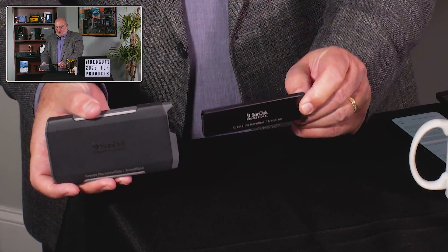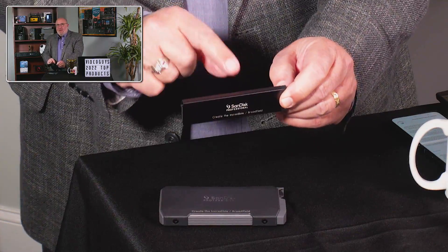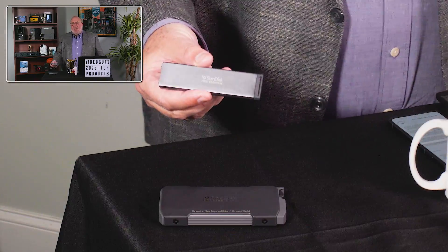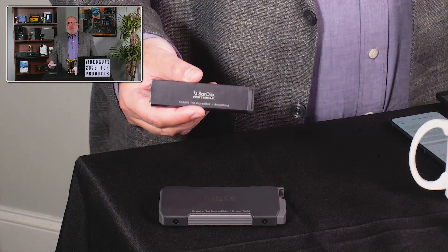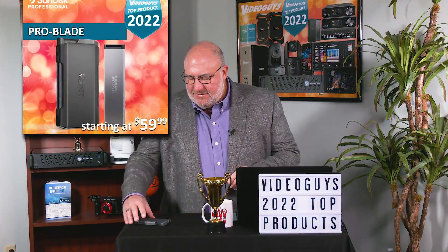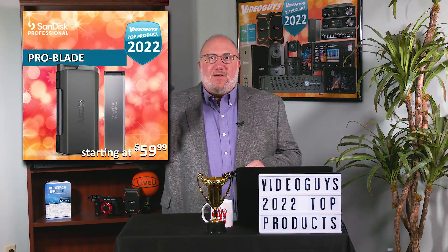It is a whole ecosystem — a new system. What's in here is NVMe memory, and the beauty of it is now when you buy an external hard drive, not only do you have to buy the memory, you have to buy all the guts that are required — the electronics that go with making a hard drive work. Now with this solution, you've got your dock.